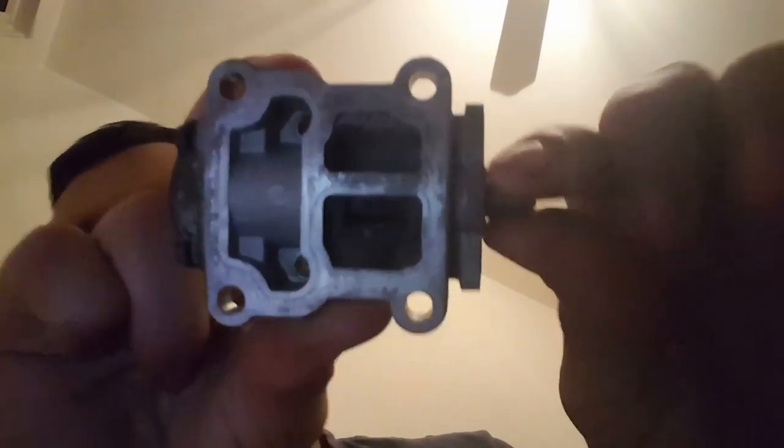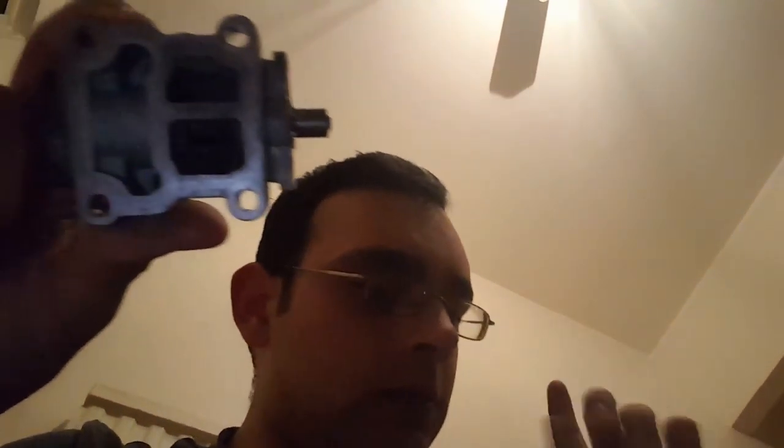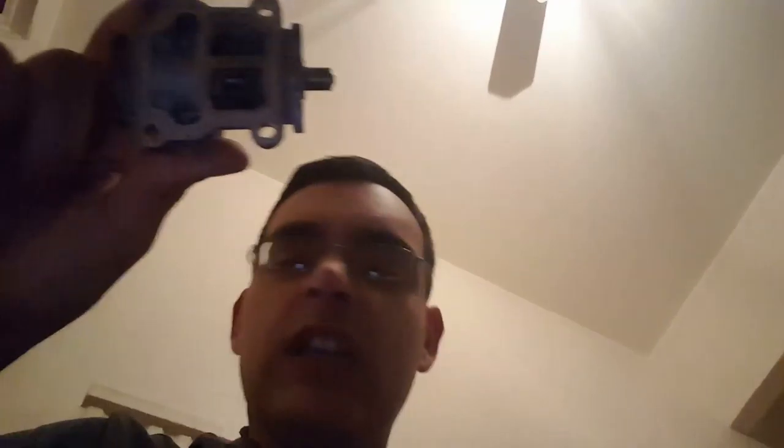There are two screws — flat or star screwdrivers — you undo them and it literally pulls off. Now, what's supposed to happen is that the little valve in there is meant to move, but as you can see, no matter how hard I try and twist it, it doesn't want to play ball.